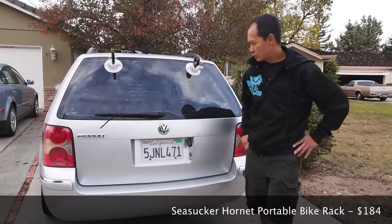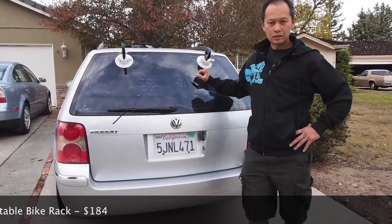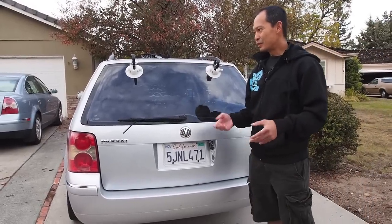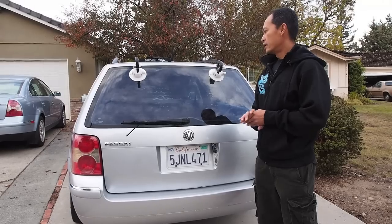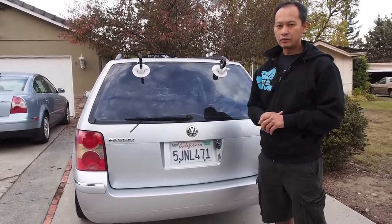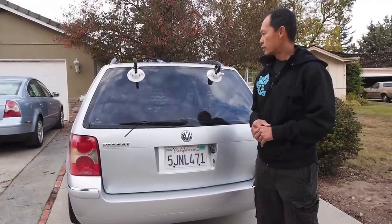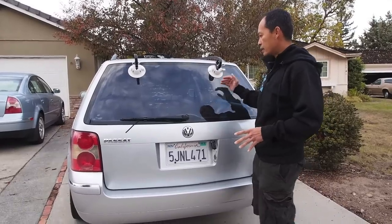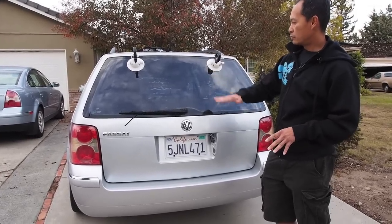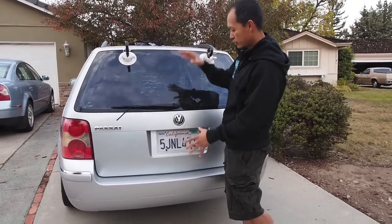Hey, Francis here from MTBR, and I'm going to talk about the smallest bike rack in the world called the Sea Sucker Hornet. It's $189 and it's really ideal for short-term duty when you're traveling, you rent a car and you want to put your bike on a car that's not yours. It's not for all cars — it's really just for hatchbacks, SUVs, and vans, vehicles with a back window, because the bike's gonna hang this way.